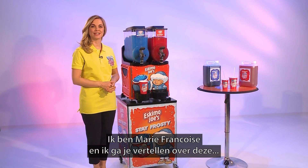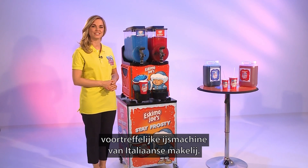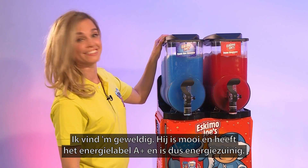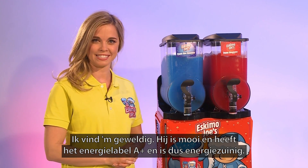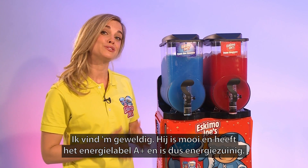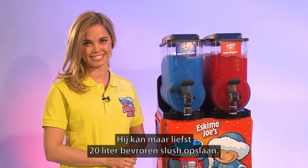Hi, I'm Marie-Francoise and I'm here today to tell you about this superb Italian-built Eskimo Joe's freezer. I love this freezer. It looks fabulous and it has an A-plus energy efficiency rating, making it very economical to run, and it has a massive 20 litre frozen capacity.